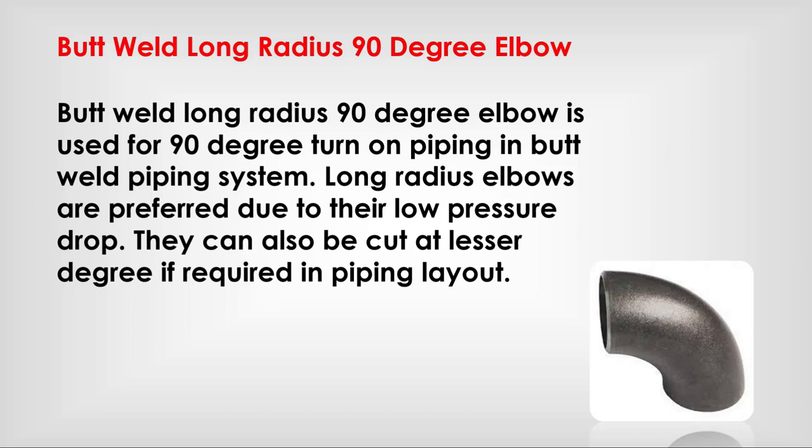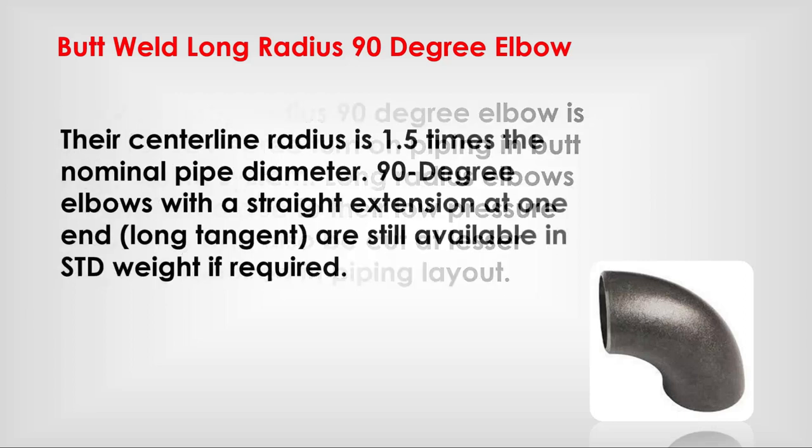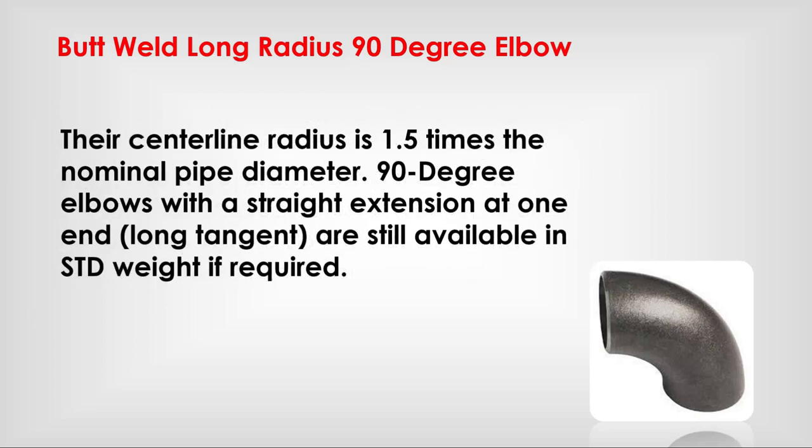Butt weld long radius 90-degree elbow: used for 90-degree turns in a butt welding piping system. Long radius elbows are preferred due to their low pressure drop. They can also be cut to a lesser degree if required in the piping layout. The centerline radius is 1.5 times the nominal pipe diameter. 90-degree elbows with a straight extension at one end are also available in standard weight if required.